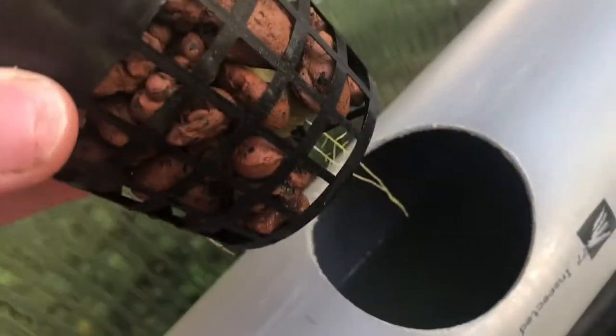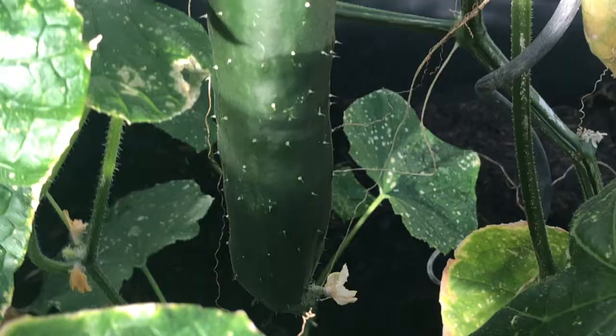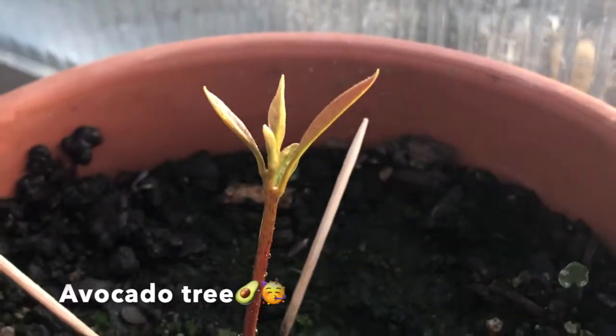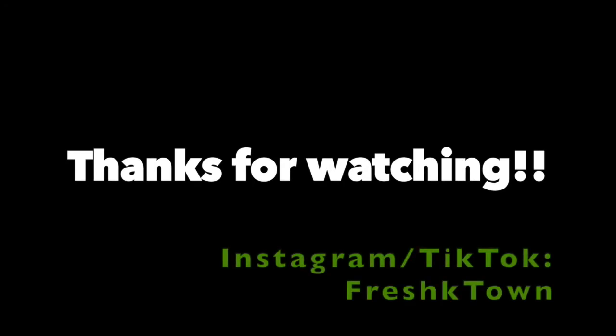So far, my aquaponic system has been running smoothly, except for a small algae problem that I tried to fix with a second filter. Thank you for tuning in to Fresh K-Town. If you enjoyed this video, make sure to leave a like and comment. And if you don't want to miss out on anything that I'm doing in my greenhouse, make sure to hit that subscribe button and follow us on Instagram. See you next time on Fresh K-Town.